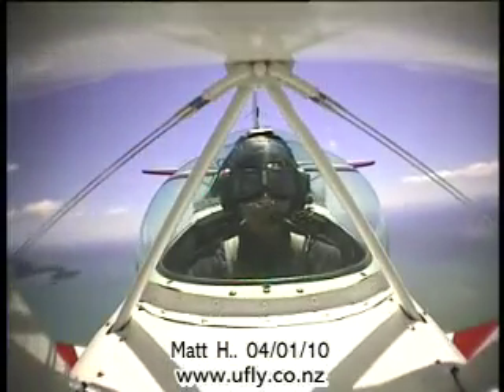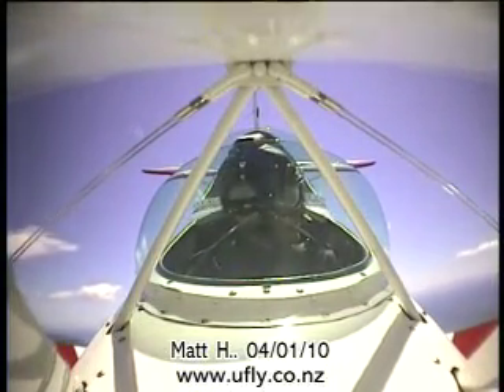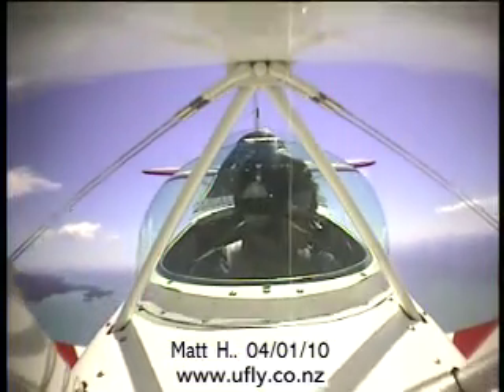Be over the top. Nice and smoothly. Hold it about there. That's good. Now look outside to your left again. Now smoothly. Pull up, pull up, pull up.